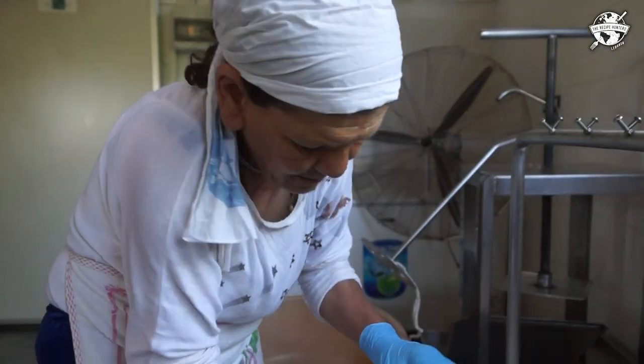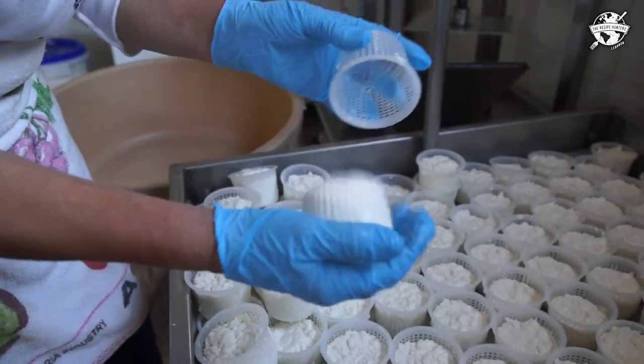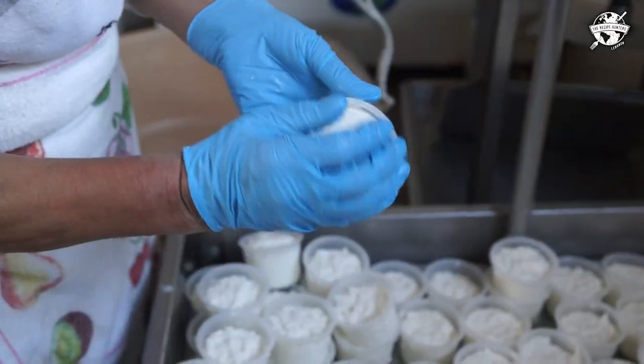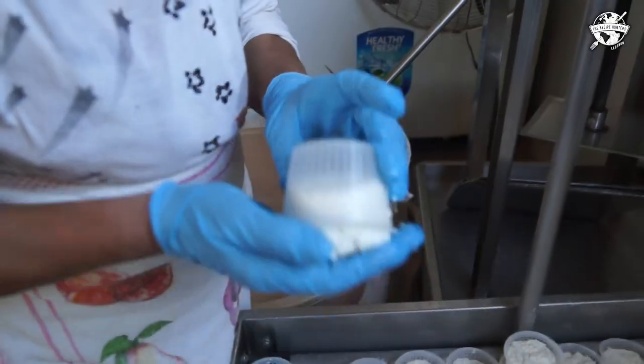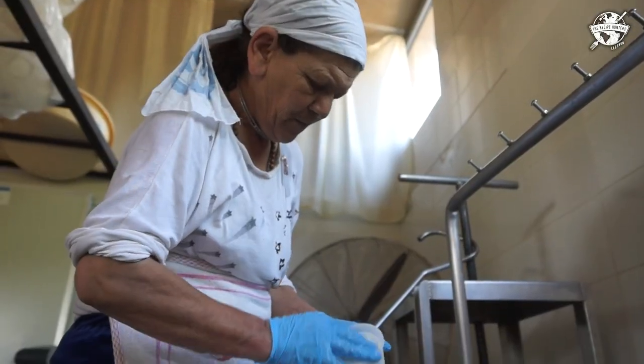Every 10–15 minutes, for the first 45 minutes, Elham flips the cheese inside of its mold so that it forms its shape. Every so often, she also tosses some sea salt over the cheese for flavor and to help it dry out even more.